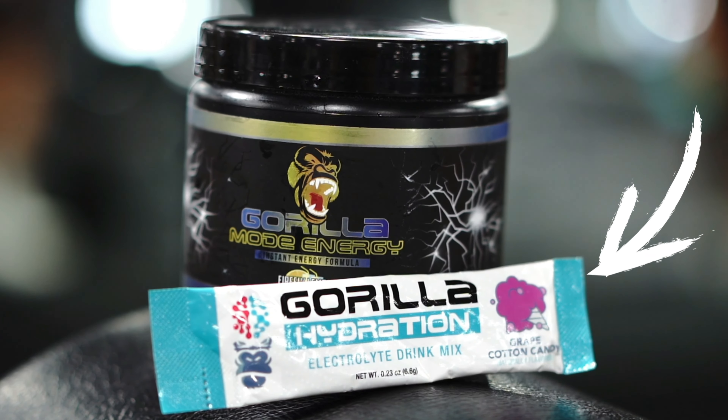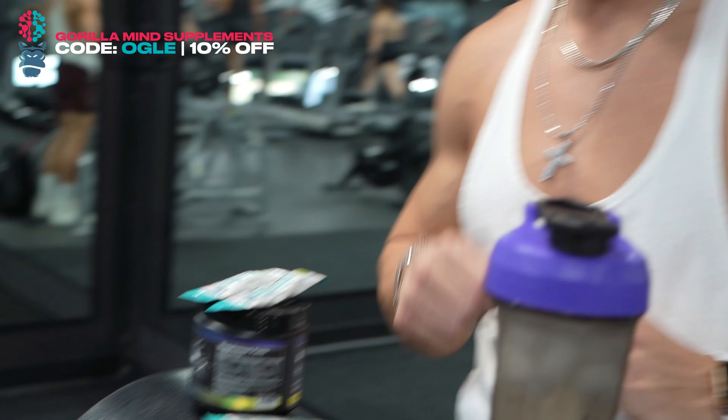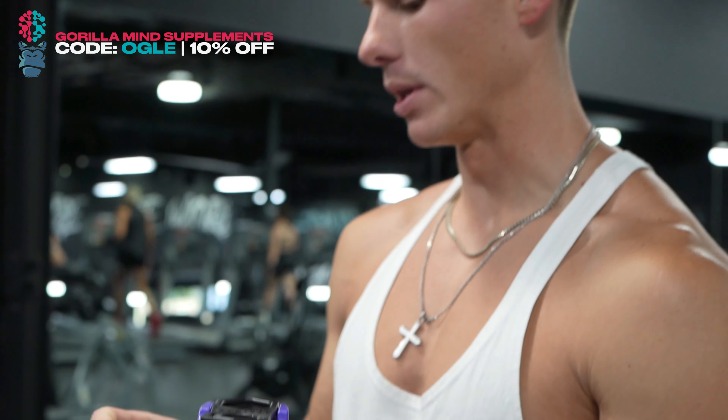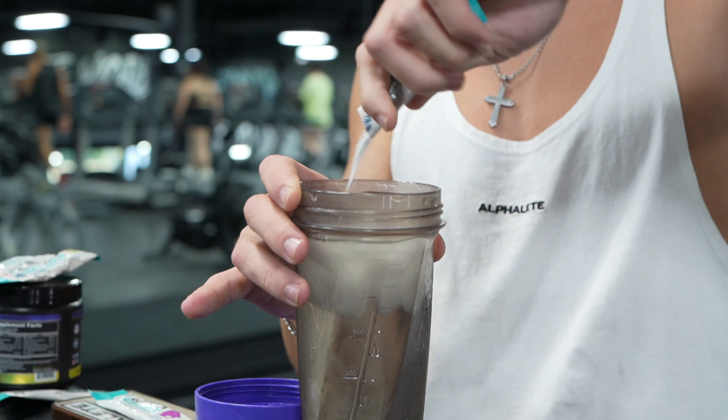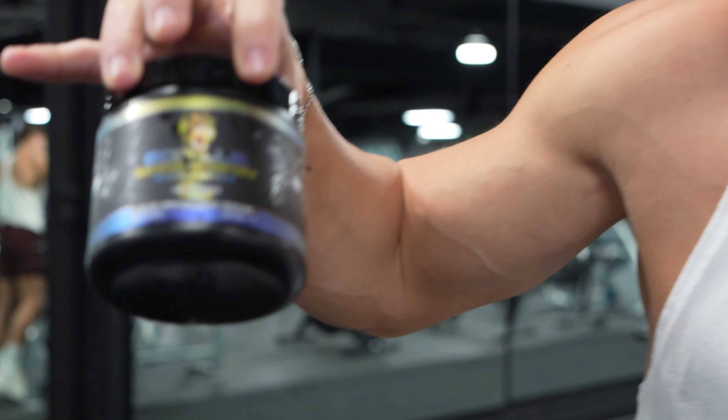Got some new products from Gorilla coming out — Gorilla's got a new product coming out every week, but these are really good. There's a lot of sodium in these, so we're going to run one of these today for the back workout. We're going to do a scoop of Gorilla Mode energy with that.